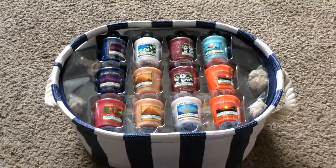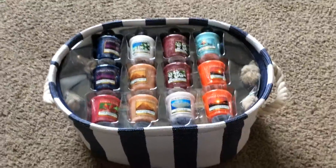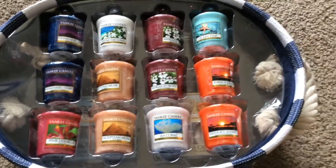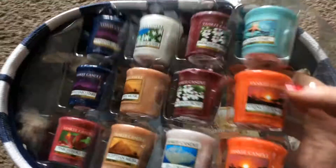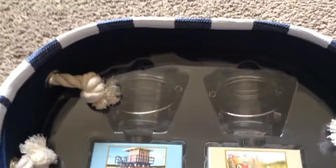Hi Yankee Candle fans, here is my QVC TSV and it is lovely. The bag actually is quite big and here are the votives that you get in it. I actually quite like all of them, so that's just as well. And then the next layer you get the two packets of tea lights, which are Beach Holiday and Wild Seagrass, and the two holders.